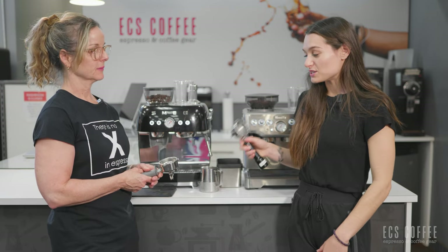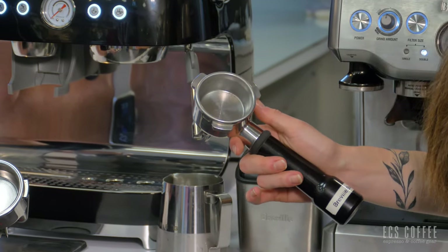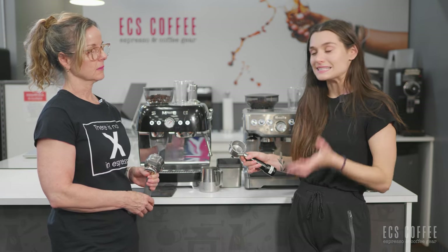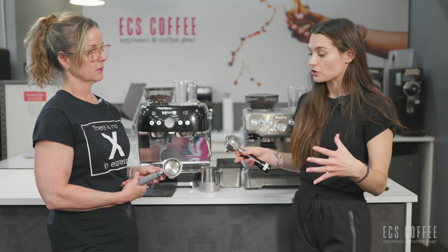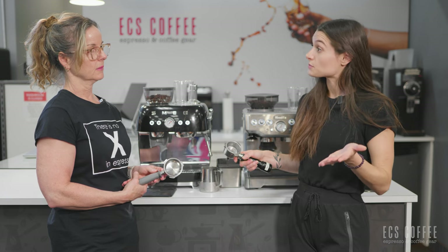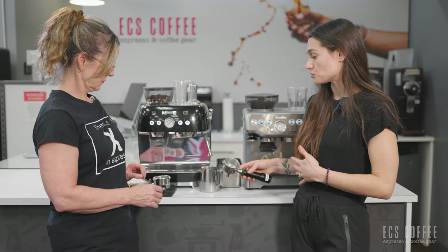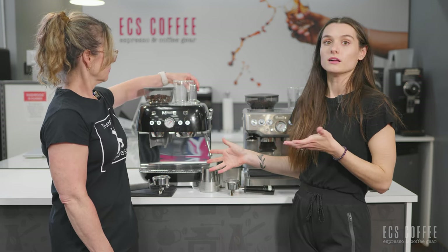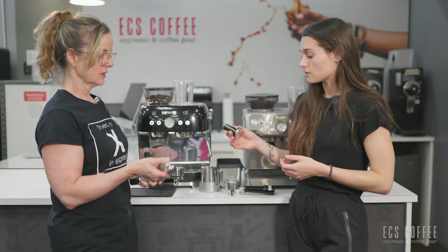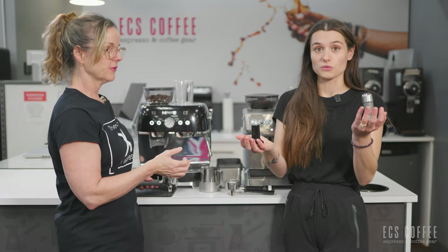The Smeg introduced theirs with a 58 millimeter portafilter as opposed to the 54 millimeter on the Breville. Some of the benefits to having a 58 millimeter will be better distribution of the grinds throughout the portafilter — it's not going to be as deep, it's going to be spread out more horizontally, so you're supposed to have a more even extraction and be able to have a slightly higher dose of espresso grinds. A 58 millimeter is what you'll find on more professional style machines, so it's really nice that they introduced that. The portafilter itself has a really good weight to it, which we always like.